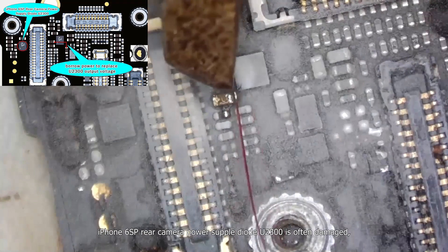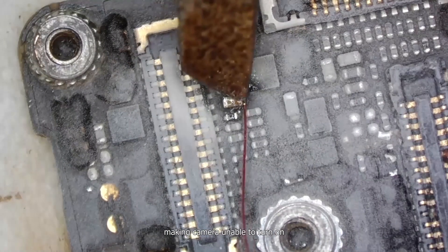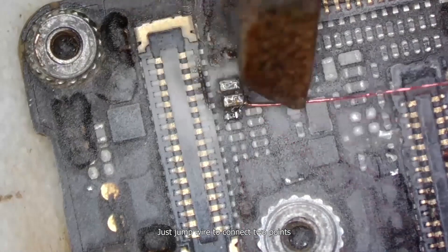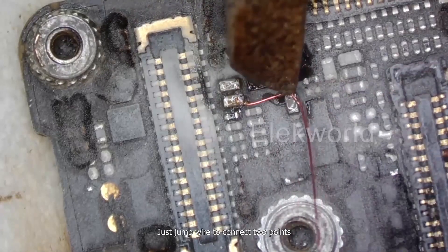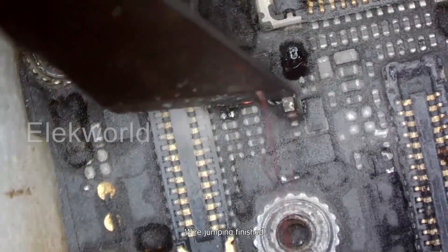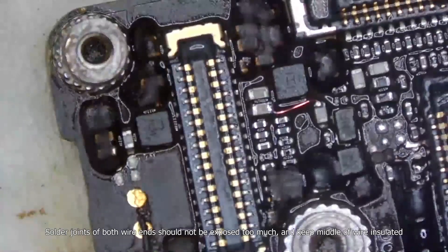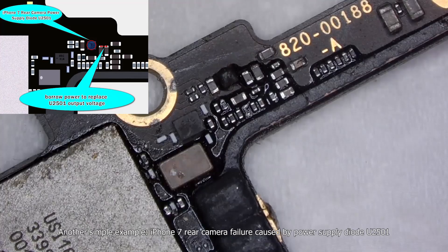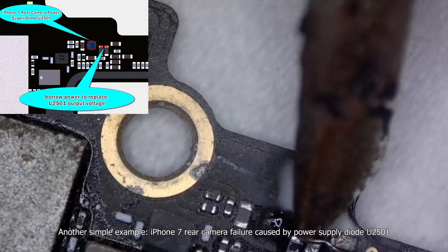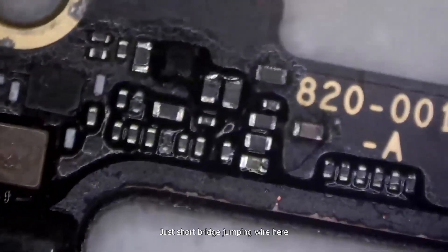iPhone 6s rear camera power supply diode U2300 is often damaged, making the camera unable to turn on. Just jump wire to connect two points. Wire jumping finished. Solder joints of both wire ends should not be exposed too much, and keep the middle of the wire insulated. Another simple example: iPhone 7 rear camera failure caused by power supply diode U2501 — just short bridge jumping wire here.